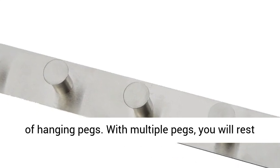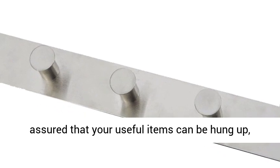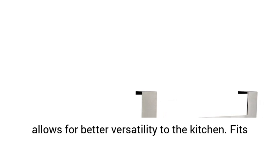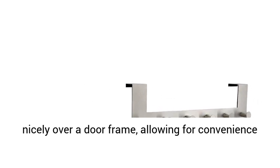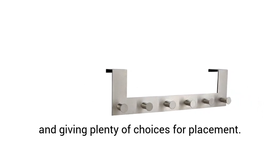With multiple pegs, you will rest assured that your useful items can be hung up, removing messes from your kitchen. Lots of pegs allows for better versatility to the kitchen. It fits nicely over a door frame, allowing for convenience and giving plenty of choices for placement.